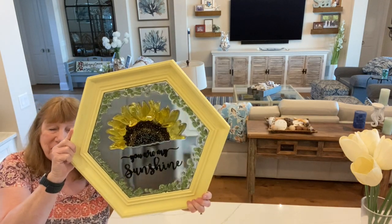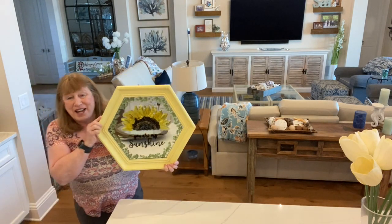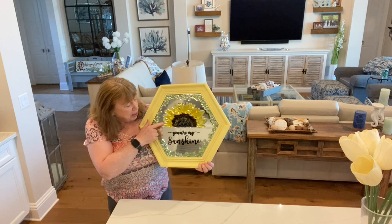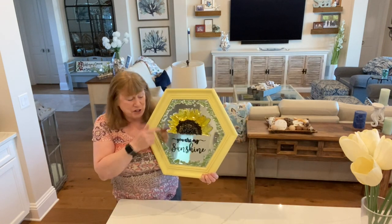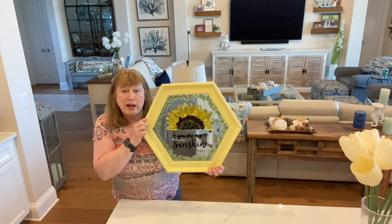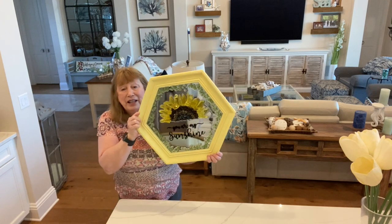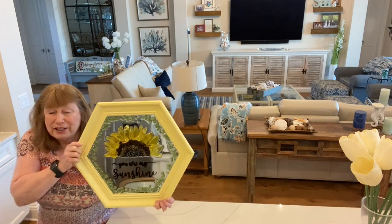When I was looking through stencils on Amazon I found this one and it kind of reminded me of my mom. My mom passed away a few years back from Alzheimer's, but she used to always sing 'You Are My Sunshine.' When my kids were really little and growing up she used to rock them and sing that song, so it reminded me of her. I thought I'd make this and hang it up somewhere so it could remind me of her. Anyway, I like the way it turned out.